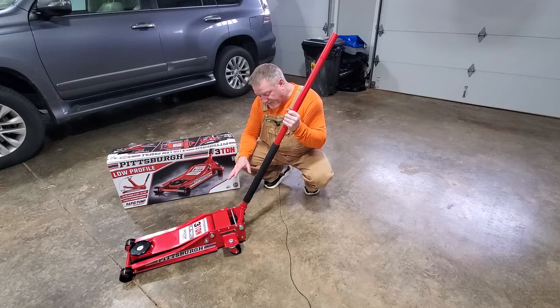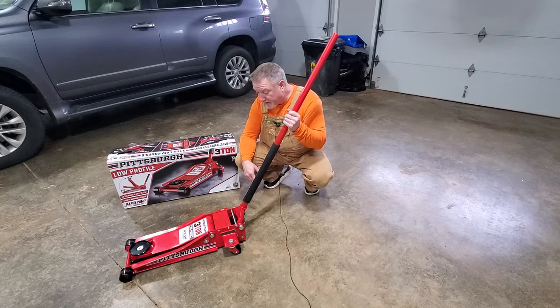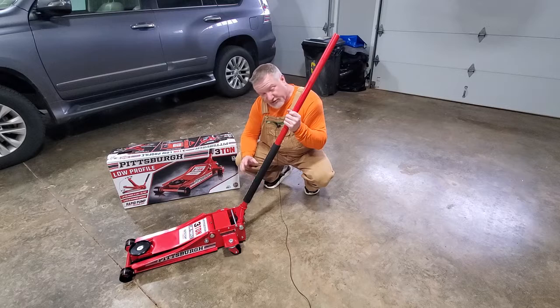I think the jack is fine other than this — it's a minor problem, but it's something that should not happen on a brand new tool. So there you go. If you're interested in buying one of these Harbor Freight Pittsburgh jacks, just be aware that I had this little issue with it.